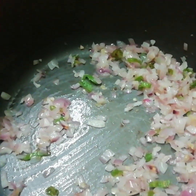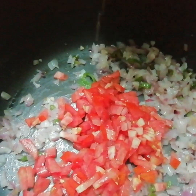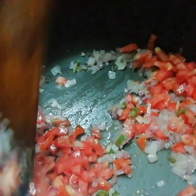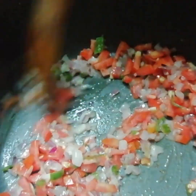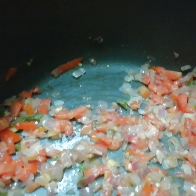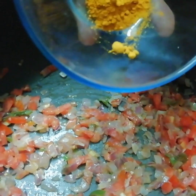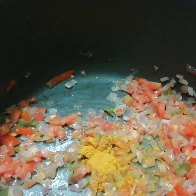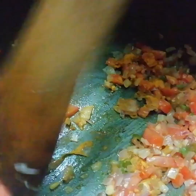We can now add tomatoes and fry for about three minutes till it looks mushy. Now add the turmeric powder and give it a mix.